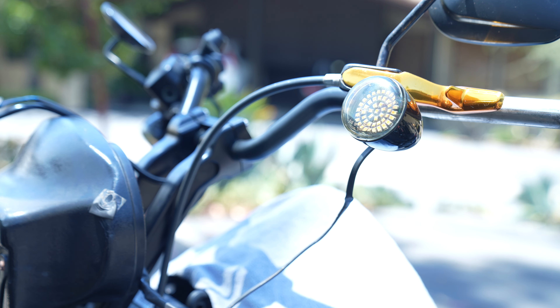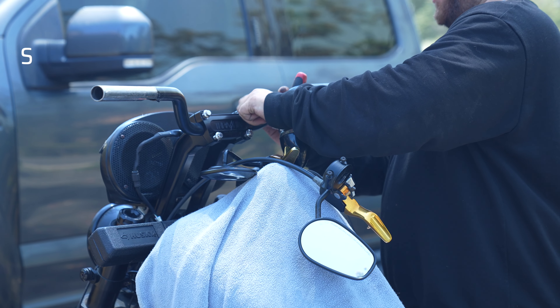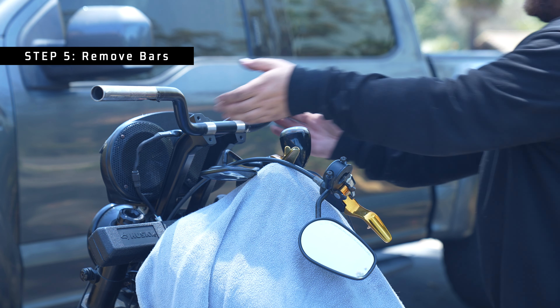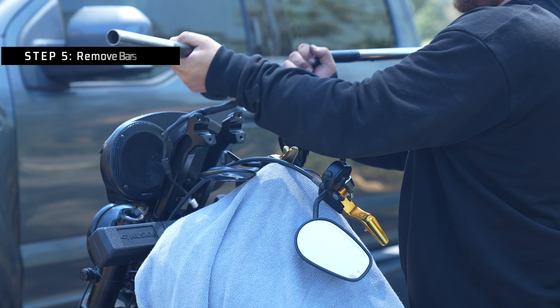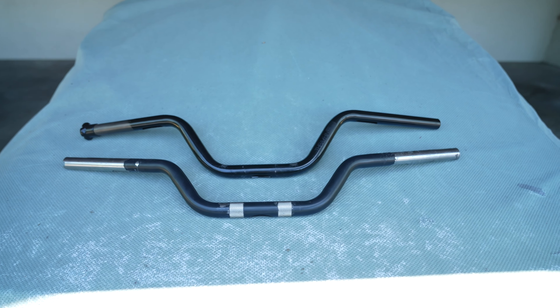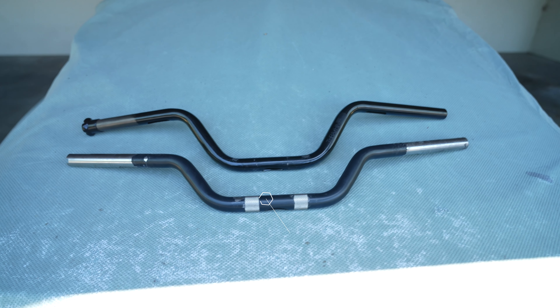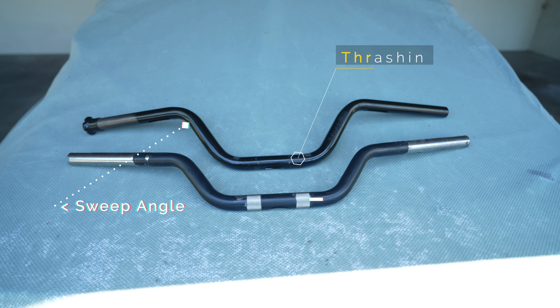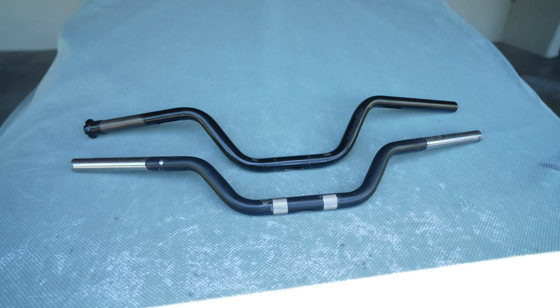Once all of that is disconnected and removed, you can go ahead and actually take the bars off the risers — pretty simple, pretty straightforward. Now you can see the difference between the two bars: the bottom is the stock bars, and the top are these new thrashing bars. The biggest difference you'll notice is the amount of sweep — that's really the big reason why I wanted to change these bars out, other than the actual color and look.